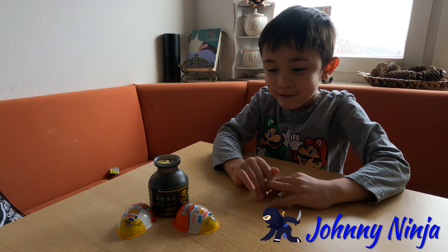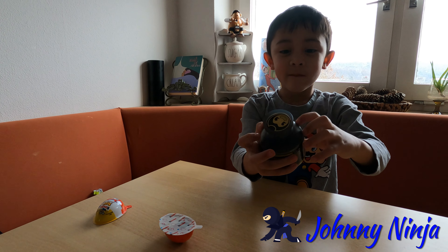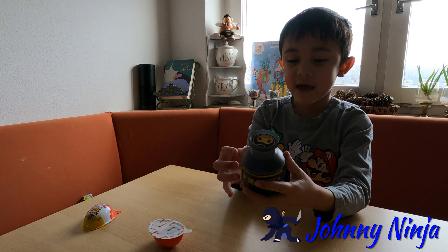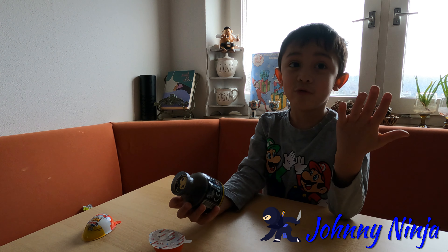Hi guys, I'm Donnie Ninja. Today we're going to open two Kinder Eggs and a Bendy and the Ink Machine head. This one was the last one at the PX, but if you go to the PX now, they will be sold out.